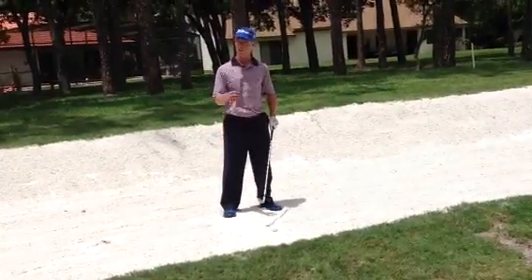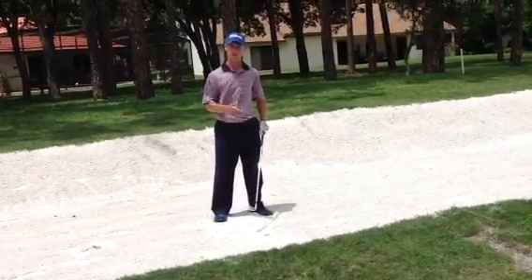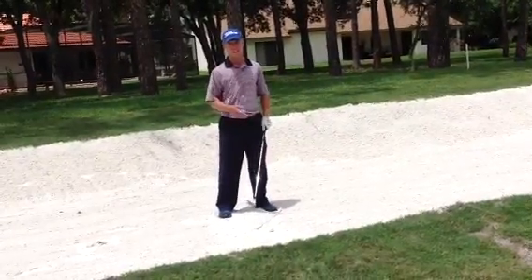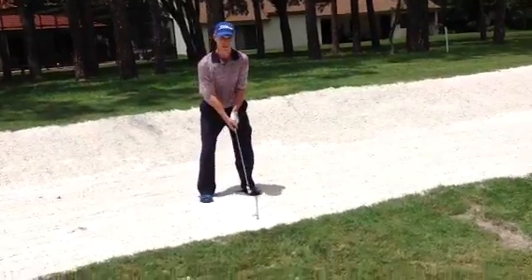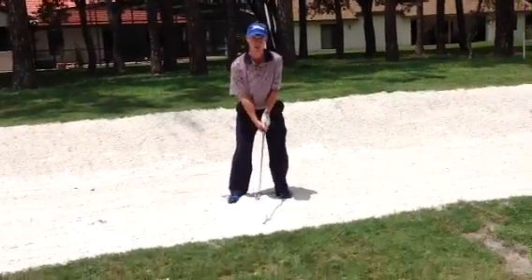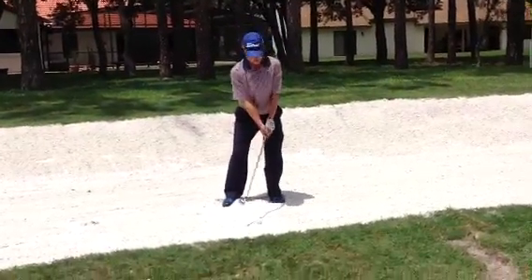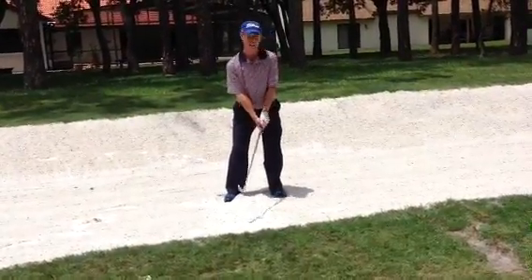I want to make sure I focus on keeping my lower body very quiet. You don't want any unnecessary movements, otherwise you're going to hit shots fat or thin — I can't afford to do that in a fairway bunker. So I want to keep my lower body very quiet. The ball is a little bit back in my stance. I'm just trying to stay centered, staying very still. You're going to hit the ball first.